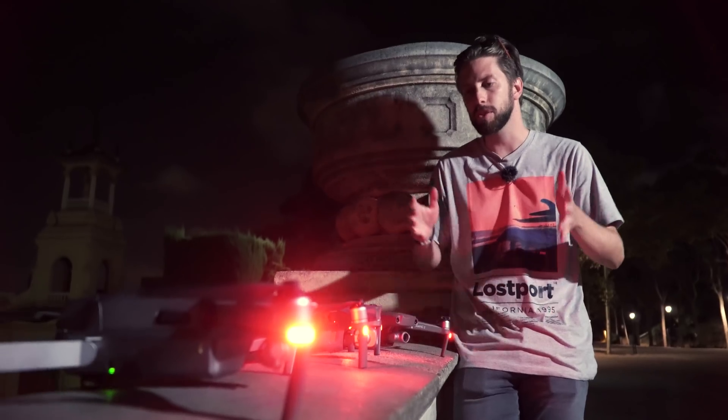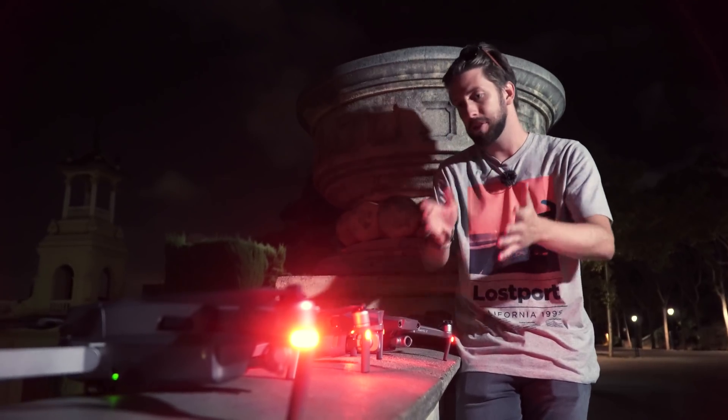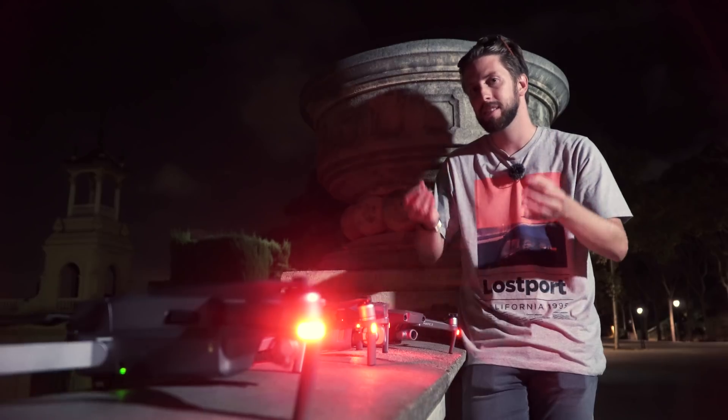We want to make a few things clear so you understand how we set everything up. Regarding the color profile, we decided to put sharpness at plus one instead of leaving it at zero, because some DJI drones when leaving sharpness at zero apply some kind of noise reduction, and we wanted to avoid that. All three drones are set to plus one sharpness. Every drone is different and some allow certain settings others don't, so we tried to keep everything as homogeneous as possible.